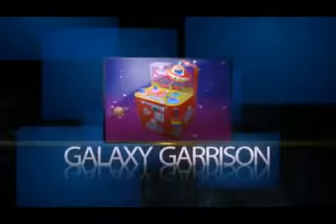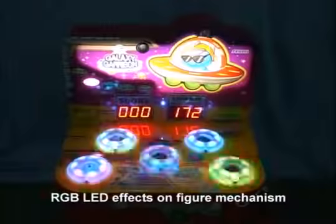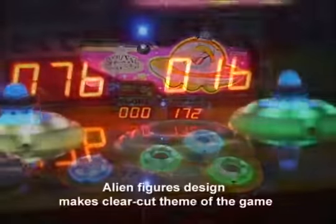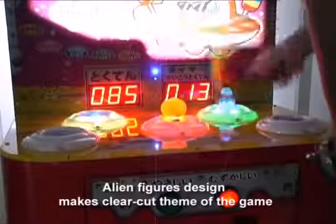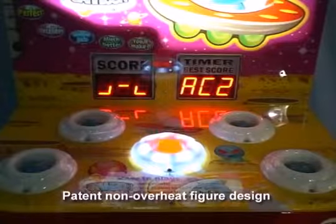GANESTY CARRIES. RGB LED effects on figure mechanism — alien figures design makes clear-cut theme of the game. Patent non-overheat figure design.